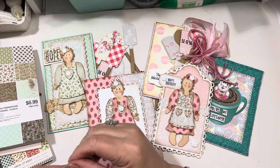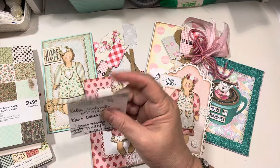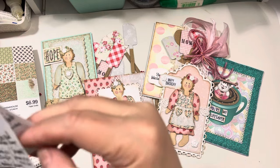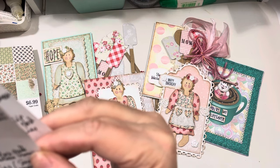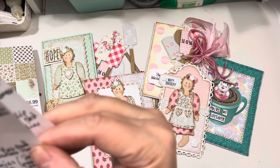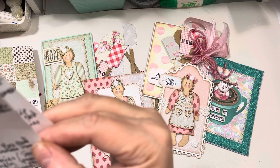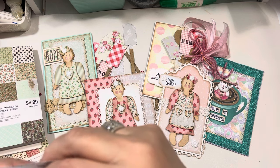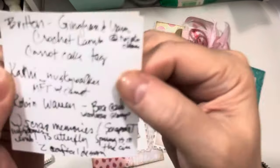I also saw a really cute MFT carrot card from Kathy in the Skywalker — it's Kathy underscore Envy Skywalker on Instagram. She is a Saturday Morning Maker and you will enjoy her project. And Britton is Gingham and Yarn. And then Robin Warren — she did a really cute project using a Woodware stamp with a bear, and I saw her project this morning.